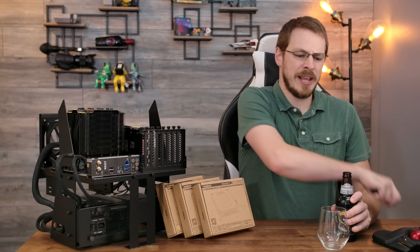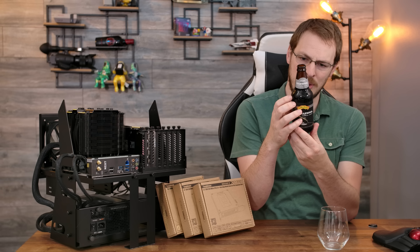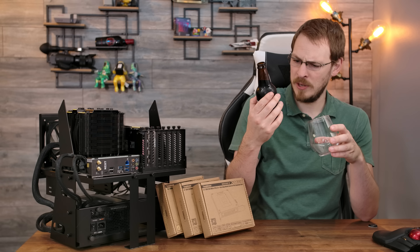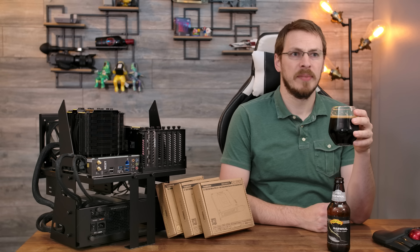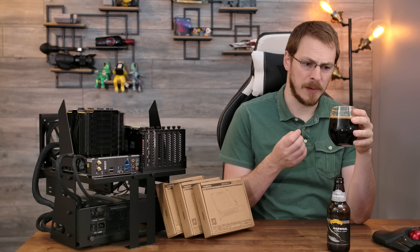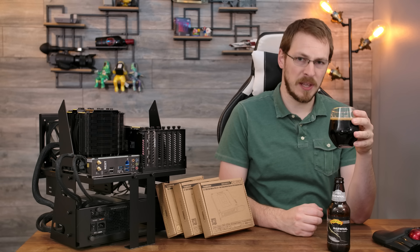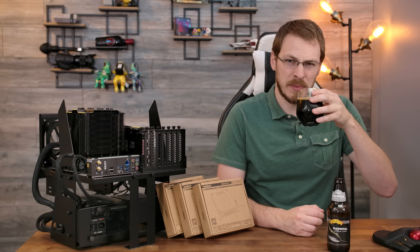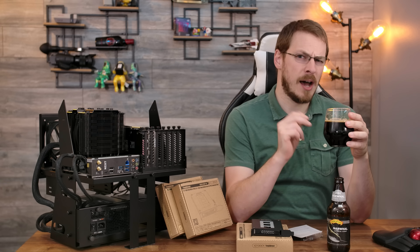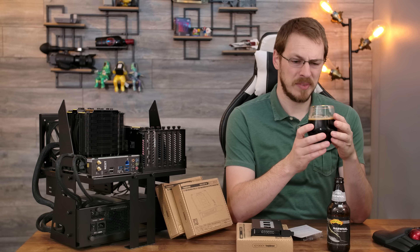Sierra Nevada 2020 Narwhal Imperial Stout — one of my favorite seasonal beverages that comes out every year. It's 10.2% from Sierra Nevada in Chico, California. This is a stout that needs some time to mellow out. Especially this year, it's very bitter forward. There are some good flavors in there, but you can tell it needs a little more time. There's a real strong dark chocolate in there, and definitely a really strong coffee flavor. I remember the 2019 Narwhal being significantly better.